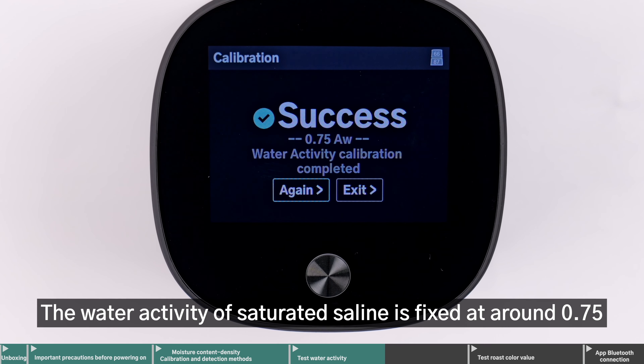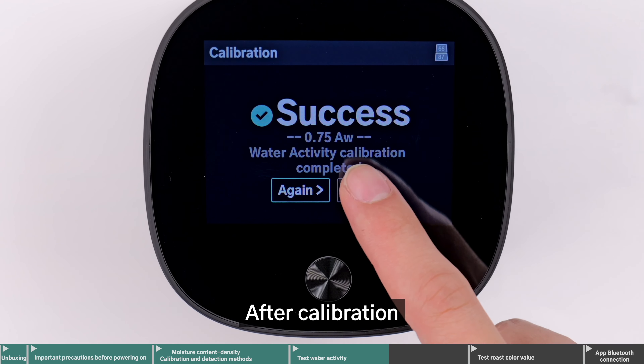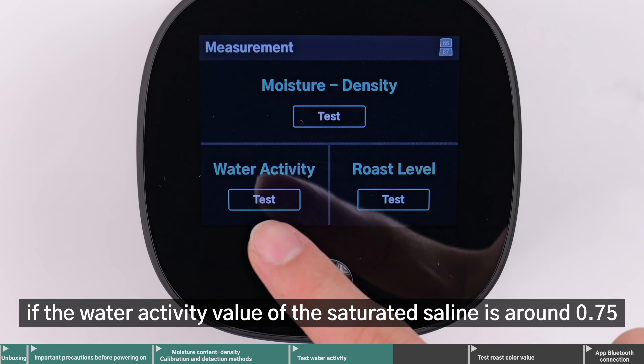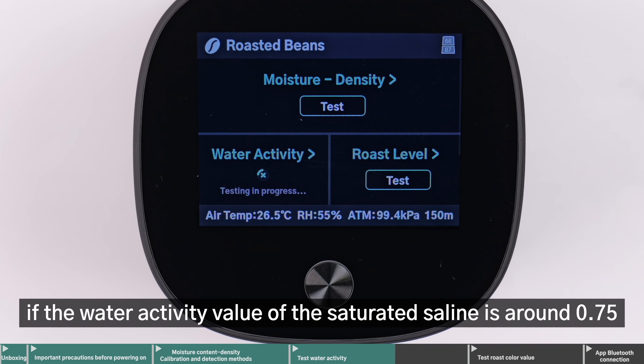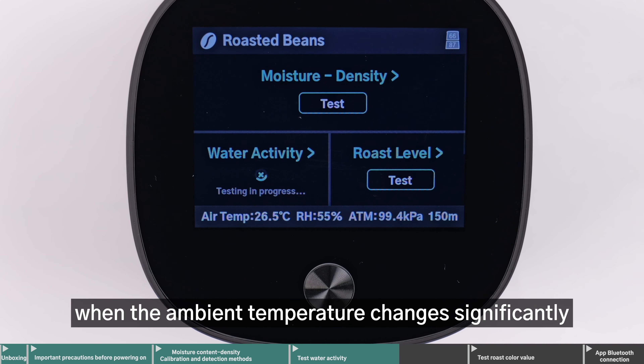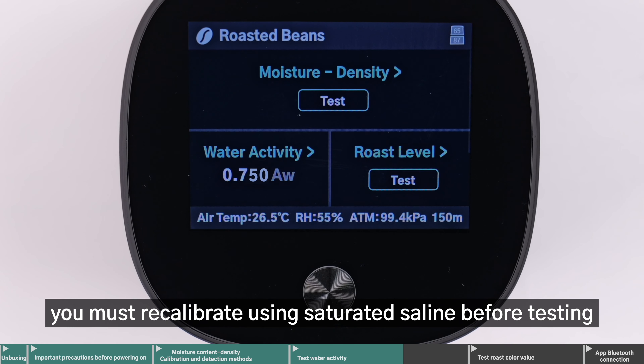The water activity of saturated saline is fixed at around 0.75. After calibration, you can verify accuracy by checking if the water activity value of the saturated saline is around 0.75. It is important to note that when the ambient temperature changes significantly, you must recalibrate using saturated saline before testing.